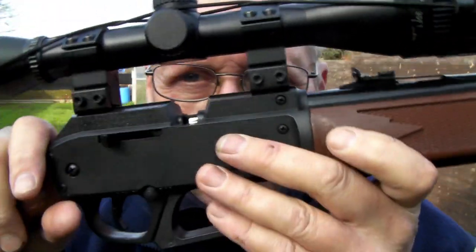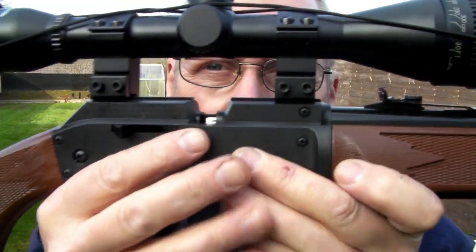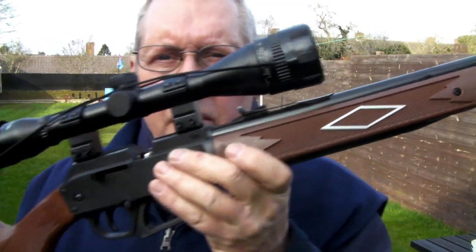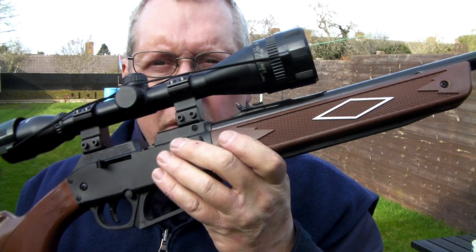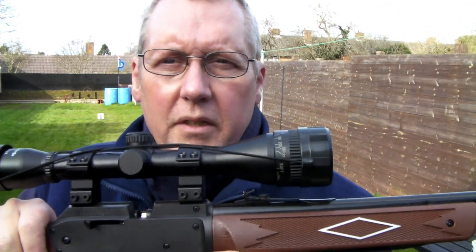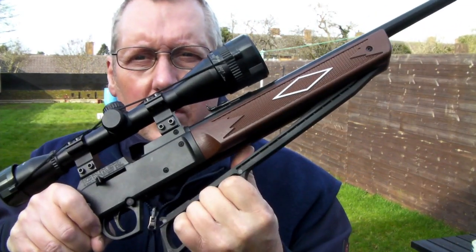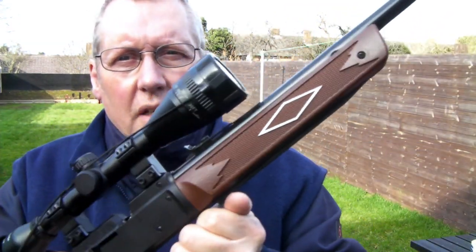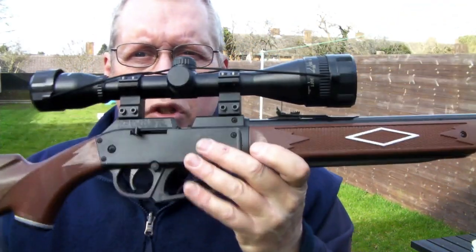To pump it up — you can't pump this until you've cocked the bolt back, because it doesn't close the air reservoir. I'm going to do two pumps. You can do a minimum of two and a maximum of ten with this rifle. You can also dry fire pneumatics. So, grab the handle and unlatch it all the way out and back. That is two pumps.